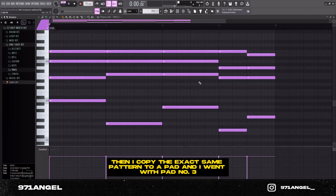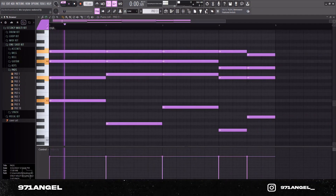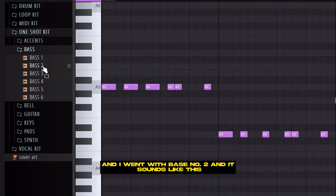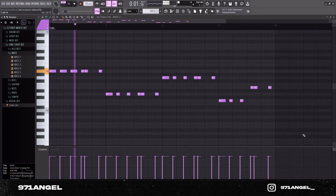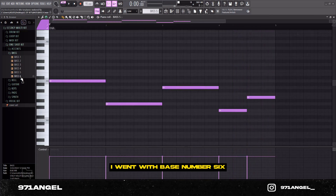Then I copied the exact same pattern to a pad and went with pad number three. I also added a baseline just following the bass notes, and you can see that I chopped it up so it adds extra bounce — I went with bass number two. I also added the sub bass following the same bass line, and went with bass number six.